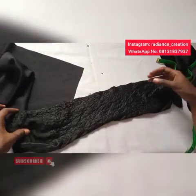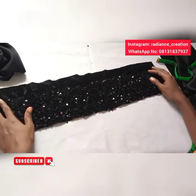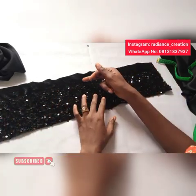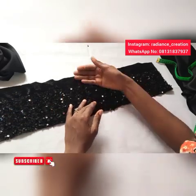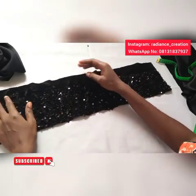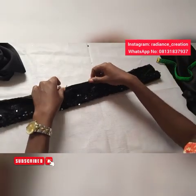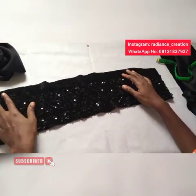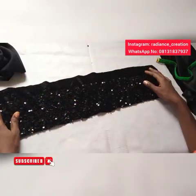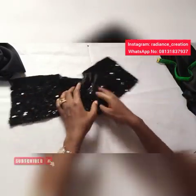The second piece is the sequins. I cut out my sequins — 24 inches by 6 inches, the width is 6 inches. Just make sure your own sequins cover everything. I cut this part together with it so that when I fold it in and sew it, it won't be obvious outside. So 24 inches by 6 inches.